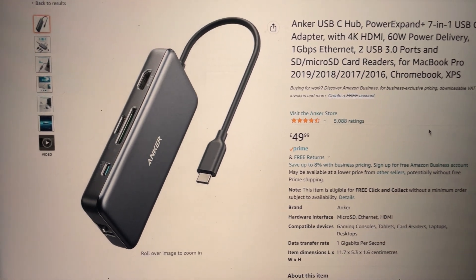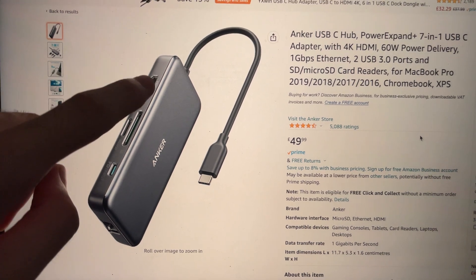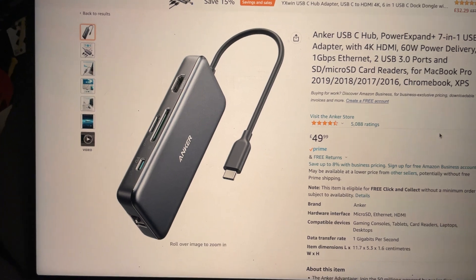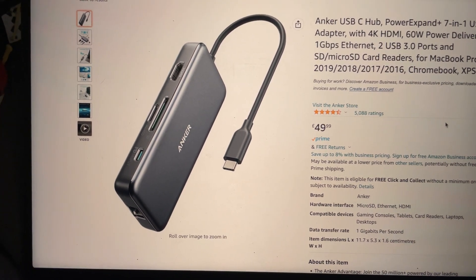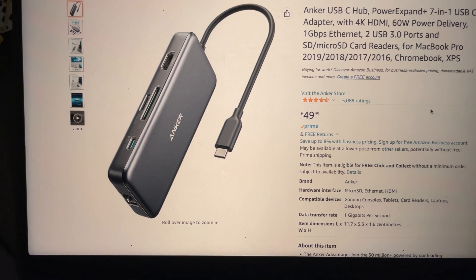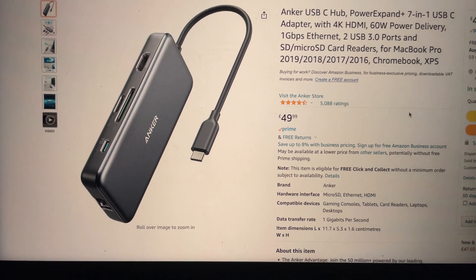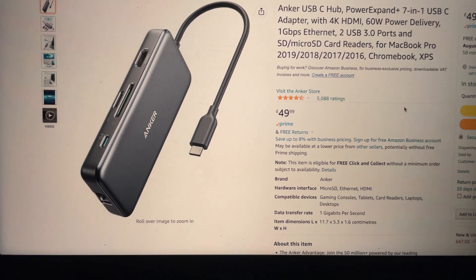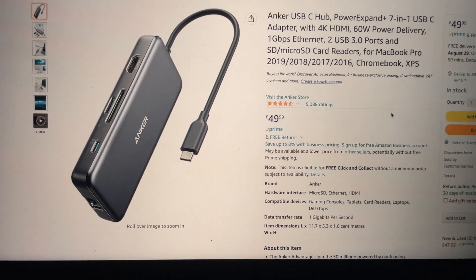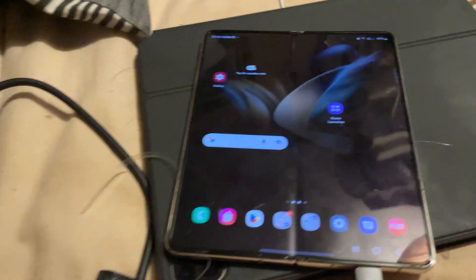A USB-C hub. You connect the USB-C side into the Z Fold 4, connect an HDMI cable with one end into the hub's HDMI slot and the other end into the TV, and power delivery means you can charge your Z Fold 4 at the exact same time. This Anker USB-C hub adapter will work — any hub can work. This one is £50, which is quite expensive, but there are cheaper ones for around £20. I'll have a link in the description to browse all available USB-C hubs.